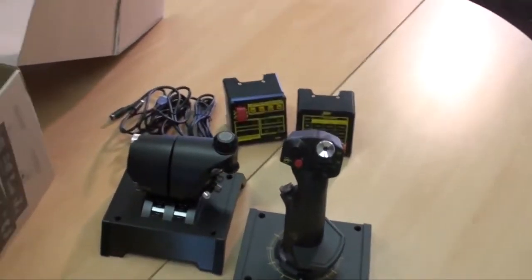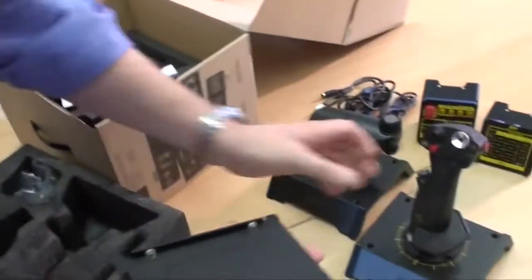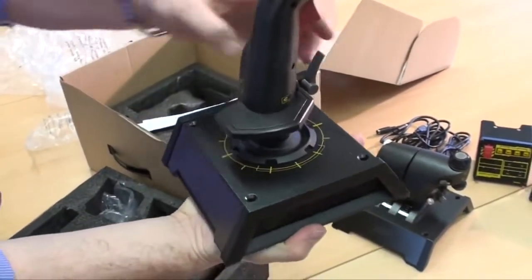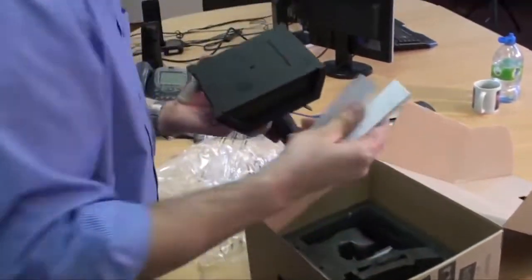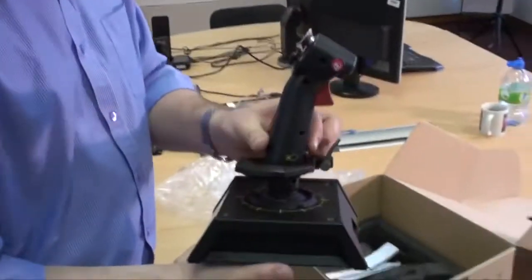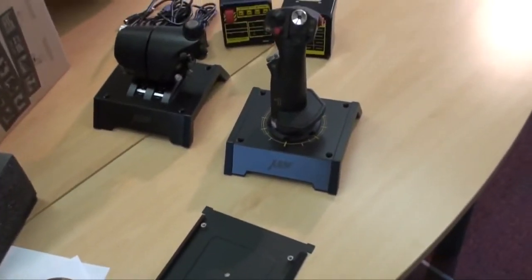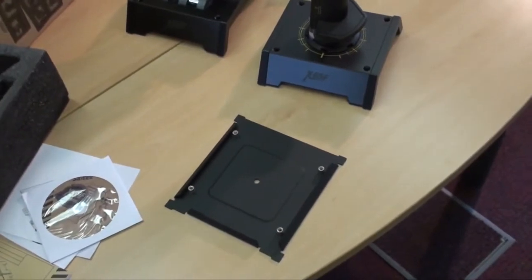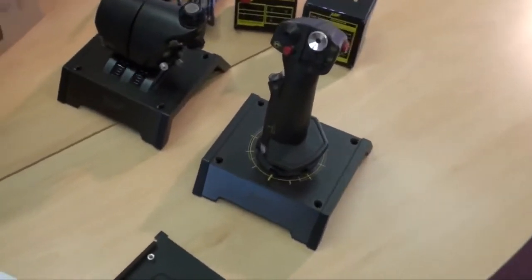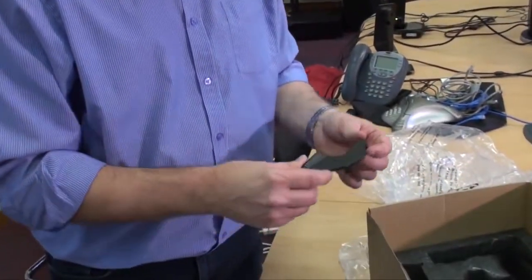Here's the base plate for the stick. It attaches to the bottom of the stick and you screw through the holes already discussed. You can then use the supplied velcro to fix it to your desk without drilling. If you're super hardcore you can drill directly through the holes into your desk — if your wife doesn't mind.